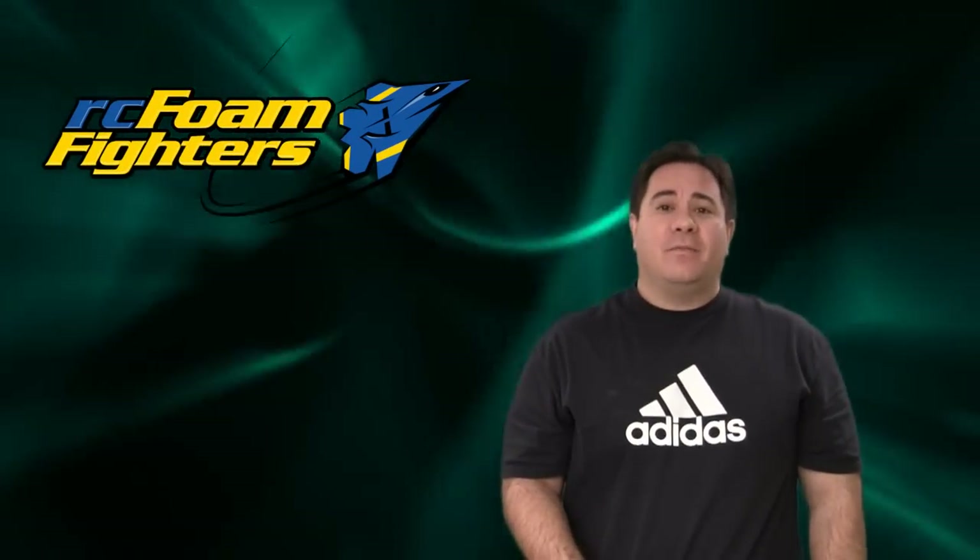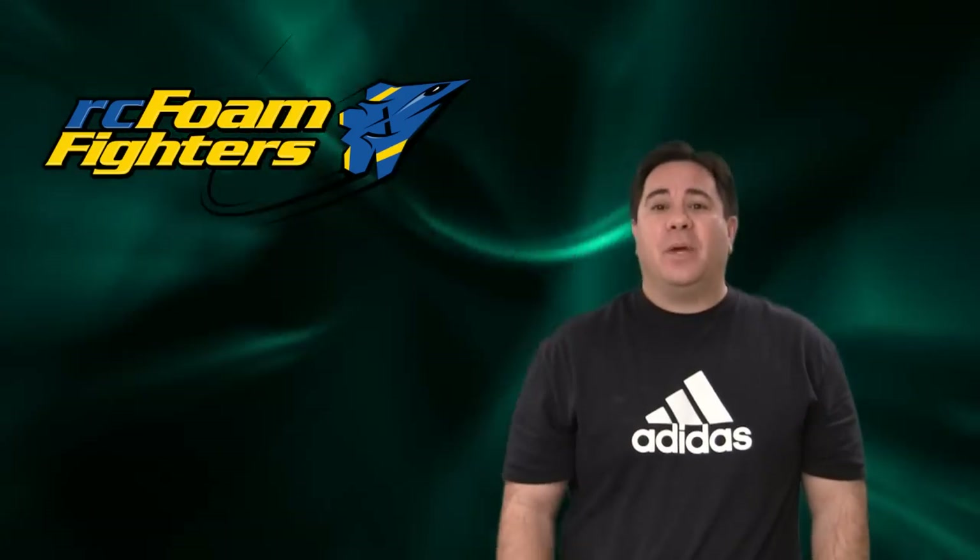Hey guys, it's Paul with RC Foam Fighters. Welcome back for part two of the FF35 project. Basically in this video we're going to cover where we left off on the build. We'll finish completely in the plane. After that we'll get out to the field to do the main flight. So let's get into the video and see how it all goes.